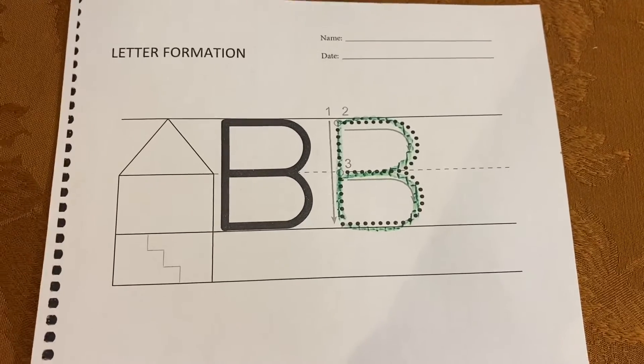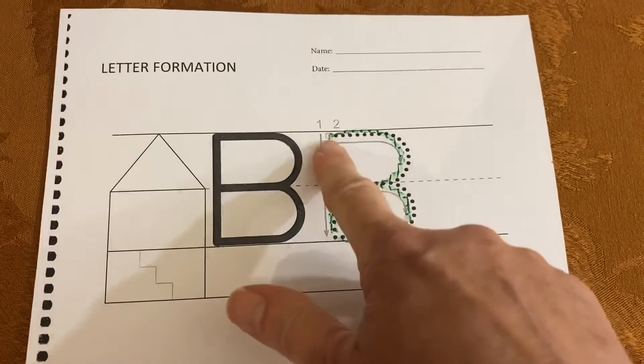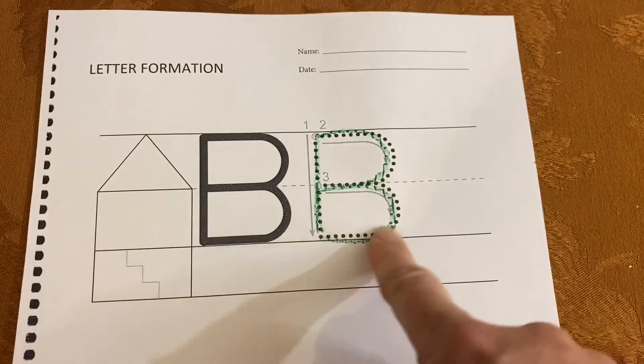That is your uppercase B. Take your tracing finger and trace. Line down, scoop around, scoop around.